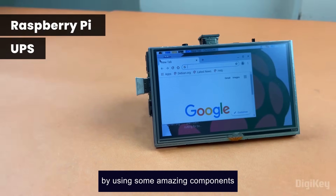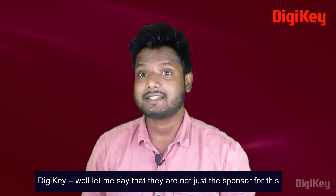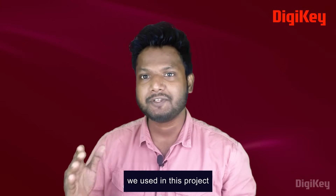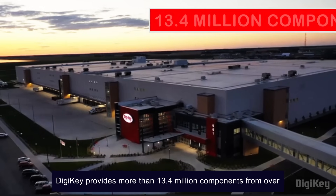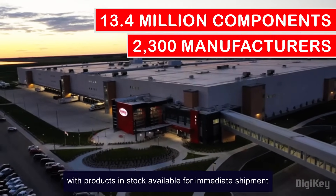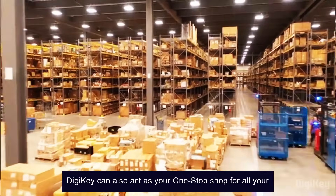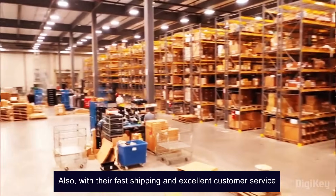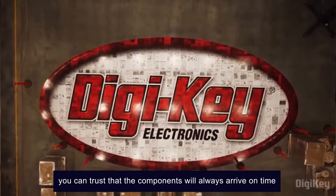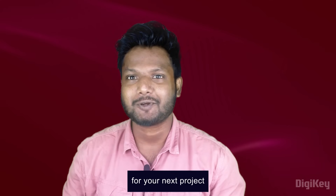By using some amazing components — and speaking of components, let's talk about the sponsor for this video: DigiKey. DigiKey is not just the sponsor for this video, but also the supplier for all the components we use in this project. DigiKey provides more than 13.4 million components from over 2,300 quality name brand manufacturers, with products in stock available for immediate shipment. DigiKey can also act as a one-stop shop for all your electronic component needs. With their fast shipping and excellent customer service, you can trust that the components will always arrive on time and in top condition. Do remember to check DigiKey out for your next project.